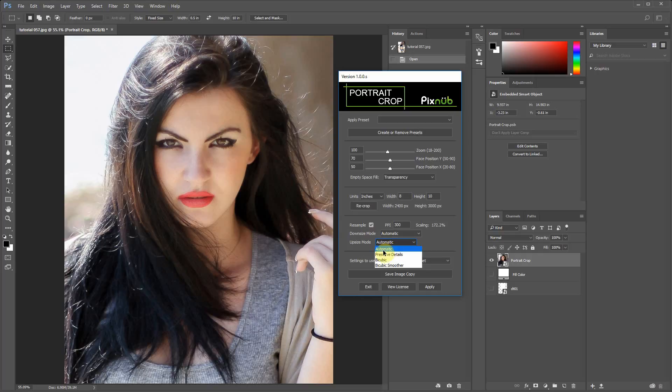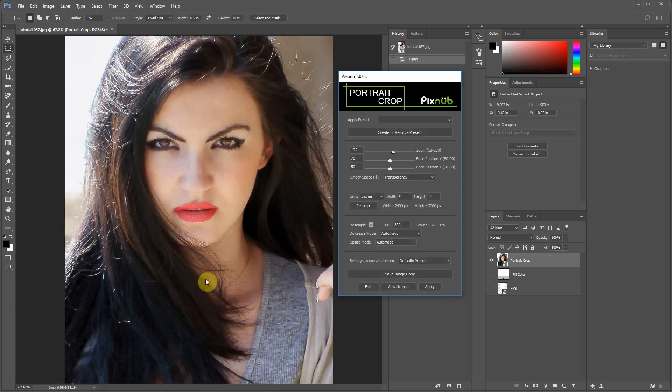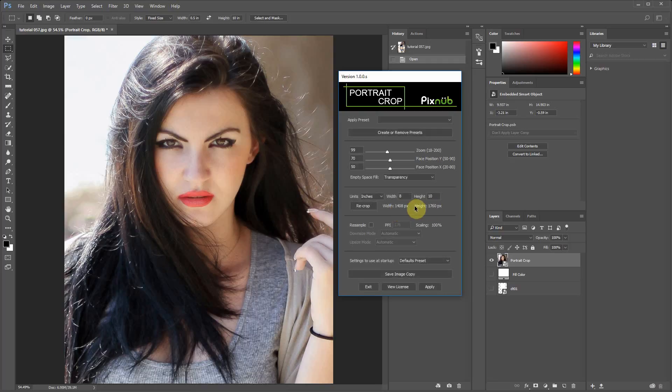Leaving the interpolation at Automatic is good enough for most cases, but you can change it if needed. Notice the scaling percentage changes as you zoom in or out — the further you zoom in, the more it has to upscale to achieve the target pixel count of 3000 pixels tall. Zoom out and the number decreases. If you're not resampling, the scaling is always 100% since no resampling occurs, but the number of output pixels will change as you zoom in or out — zoom in and the pixel values get smaller because we're only cropping.